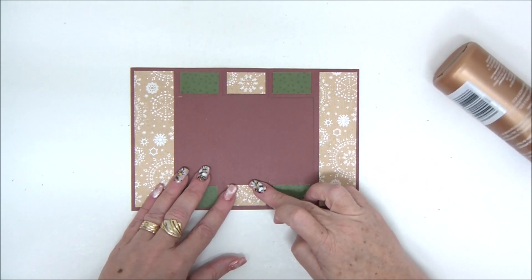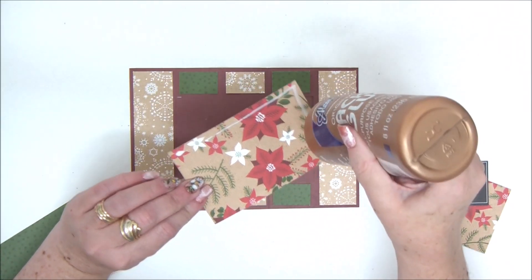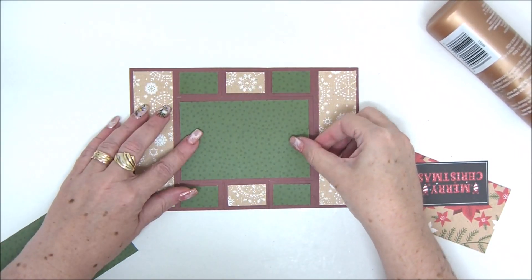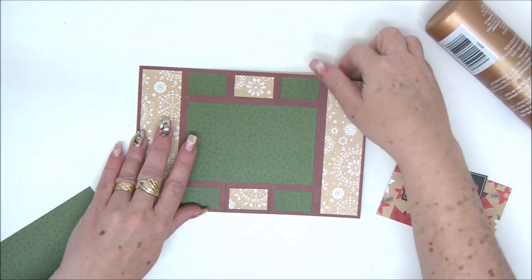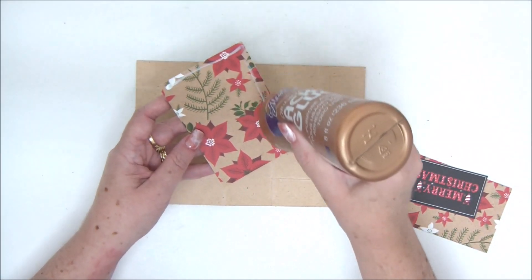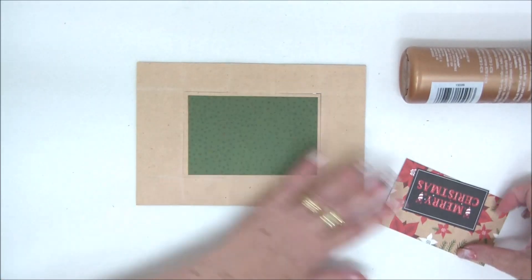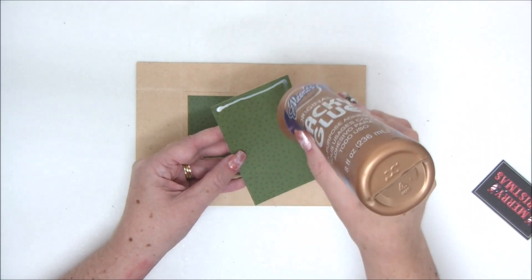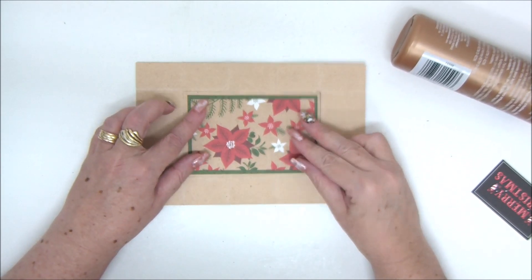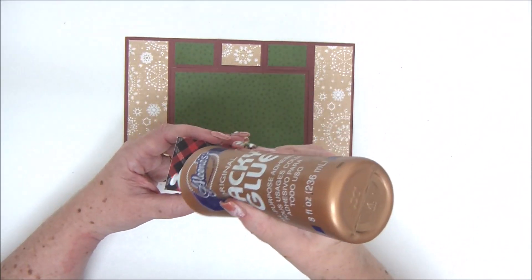The last part we're going to cover is the center part. Since it swings and both sides are visible, you will need to cover the back side as well — which for the other parts you don't. So you have two squares, one for the front and one for the back. I'm going to add another paper just to make it nicer and more colorful, and then for the front I'm just going to add that little 'Merry Christmas.'